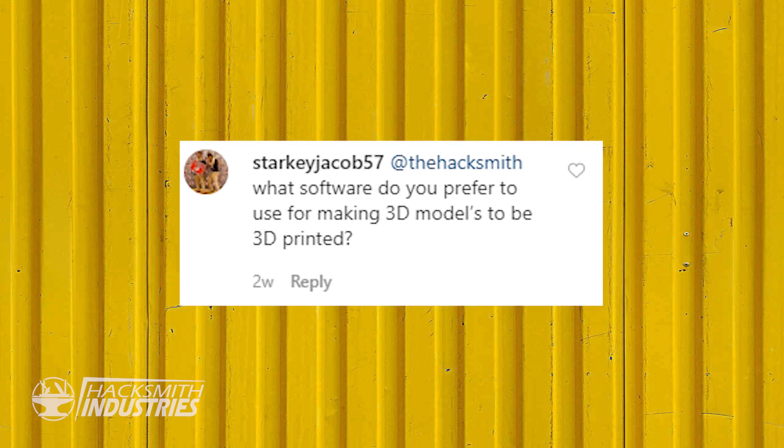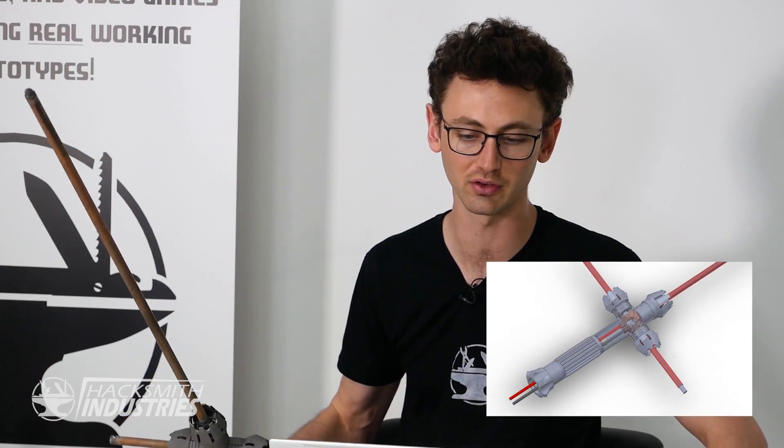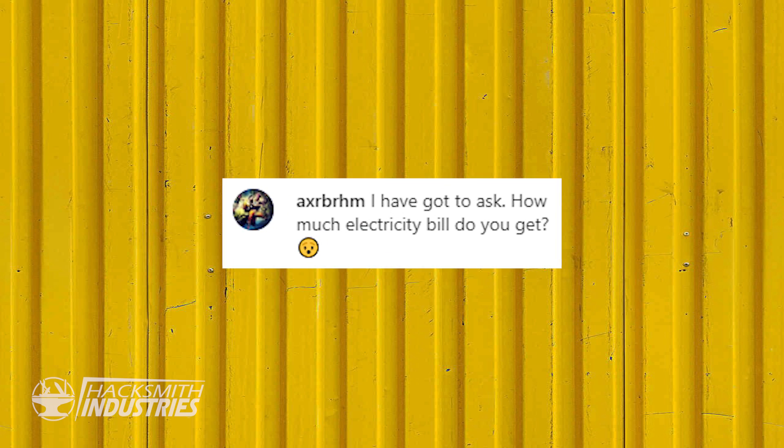What software do you use to make 3D models? SolidWorks — there's a link in the description. Members and patrons get access to the CAD models for this and a bunch of other projects, and we also have circuit diagrams in the descriptions. How much is the electricity bill? $1,000 a month. I wish I was joking.